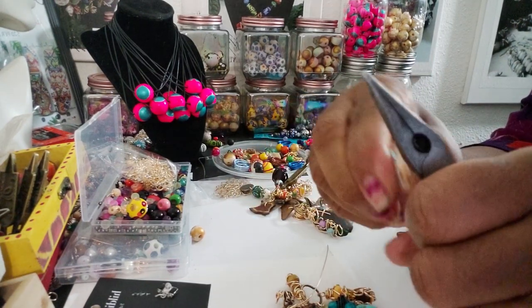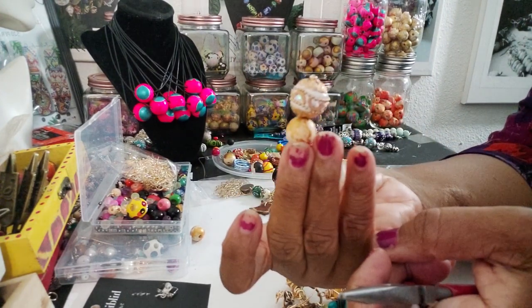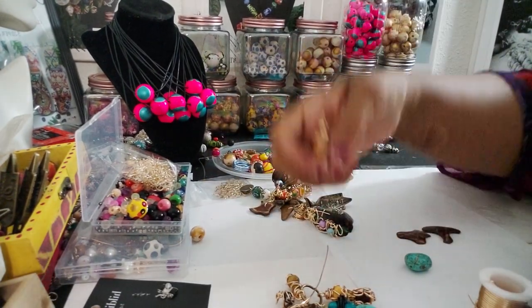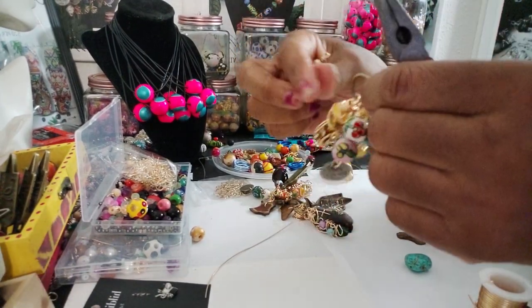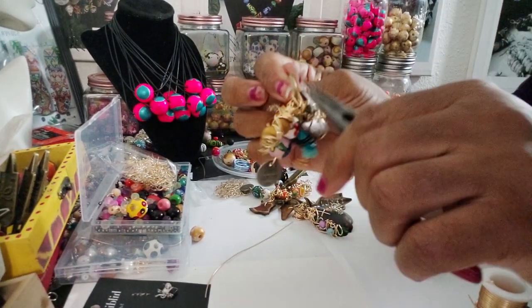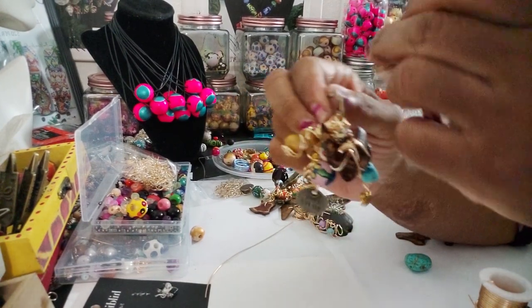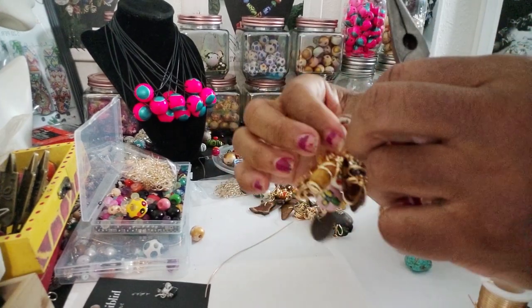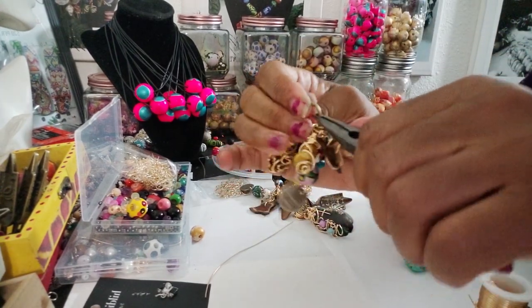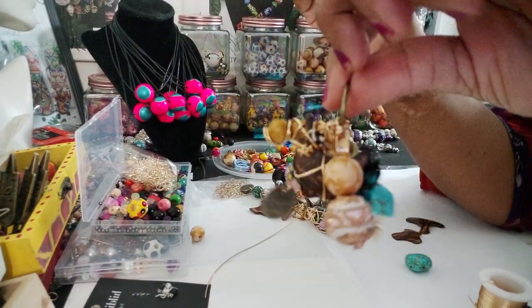I just like to fold it down so you can't see anything. And then, because it's going on this ring, I think I'm going to put it on this side. So I'm going to go ahead and open the ring up. These are some tough rings too. And I'm going to just put it on here. Let's close this nice and tight. So this is going to be another ring.